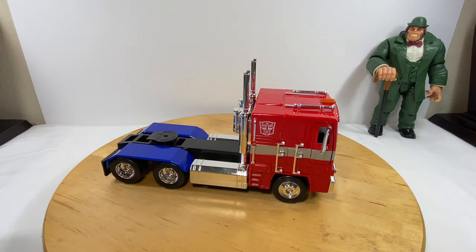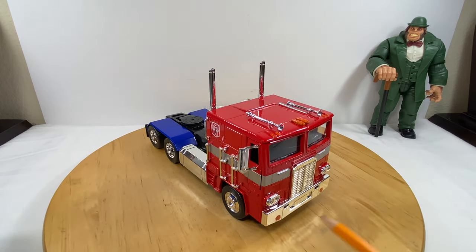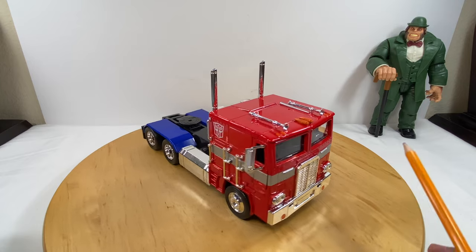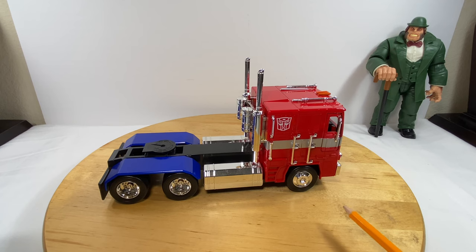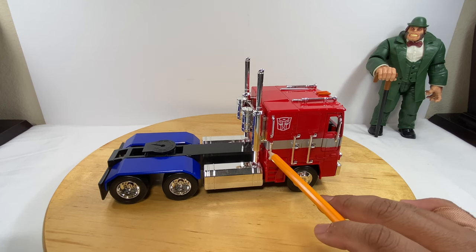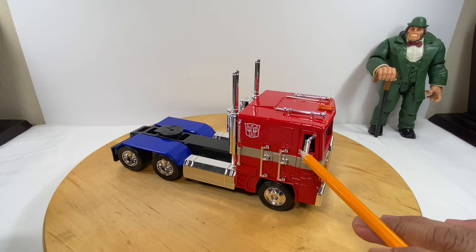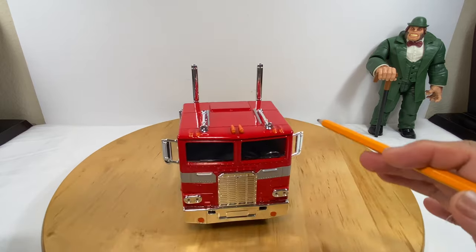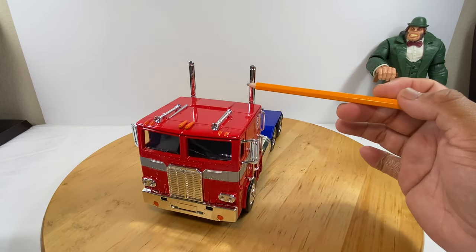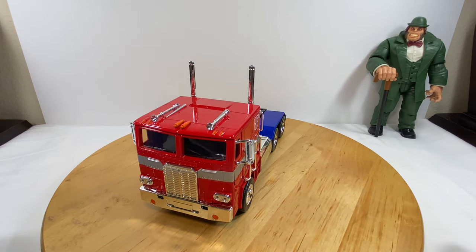The most vulnerable parts, if you're going to handle this, would be all of those really shiny chrome pieces. If you want to avoid breaking the little pieces, especially the side mirrors — those are the most fragile pull parts — and the smokestacks, those are just plastic.